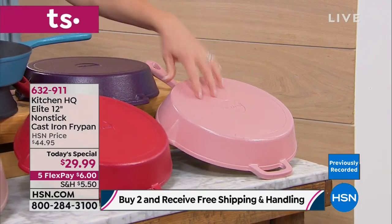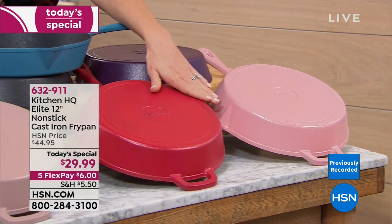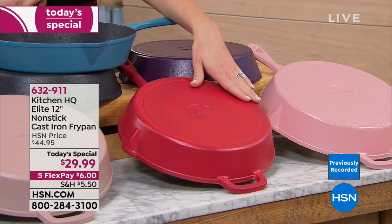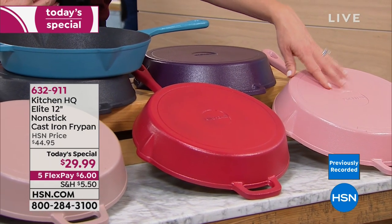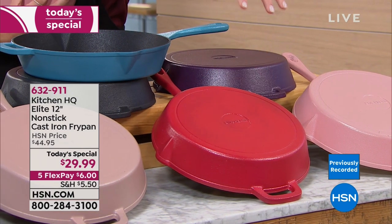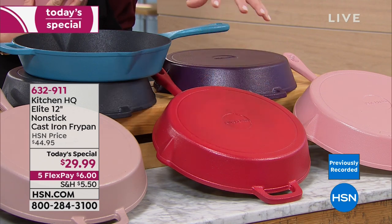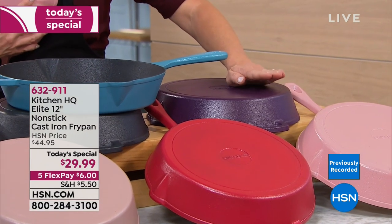Where would you find cast iron coated pink? Only here at HSN. I love these two colors for Valentine's Day — the pink and the red. The pink you use for breakfast, and the red you use for sauces and spaghettis. Yes, you can use acidic foods in this and it will not remove any of the seasoning because it's coated. We've also got the beautiful purple, which is more of an eggplant.